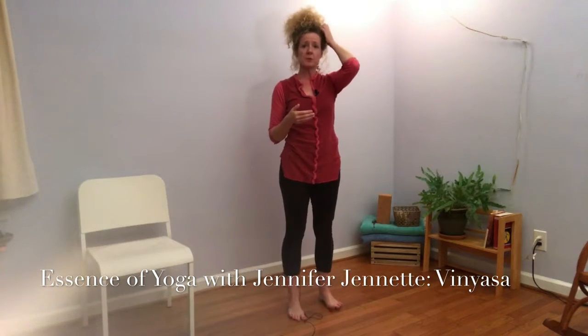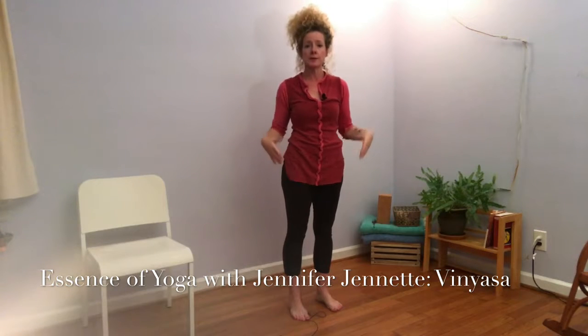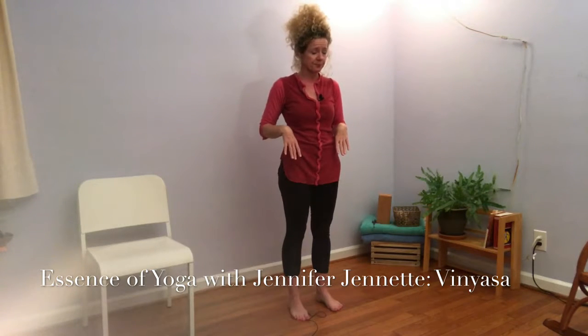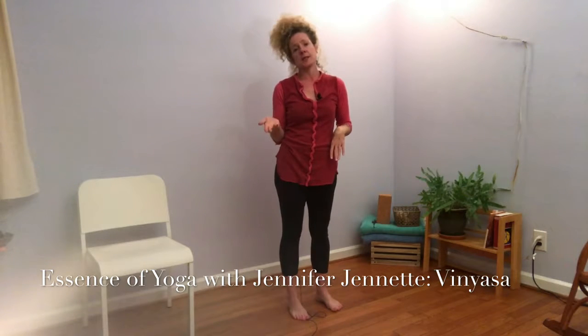In a yoga practice, if we were doing a posture like triangle pose — which is a beginning and warming up posture, great for strengthening your legs and stretching out your hips — triangle pose has six vinyasas.